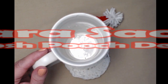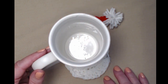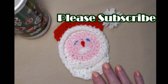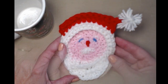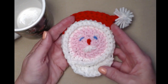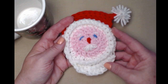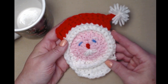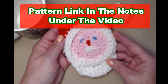Hi everyone, it's Sarah and welcome to my crochet channel. Today's video I'm going to show you how to make my Santa Claus coaster. He's a cutie pie, isn't he? He measures about five inches long, so he's the perfect size coaster for any of your glasses or coffee mugs. He's just perfect for the holiday season. This is a free crochet pattern on my blog and you can find that blog link down in the notes underneath this video.